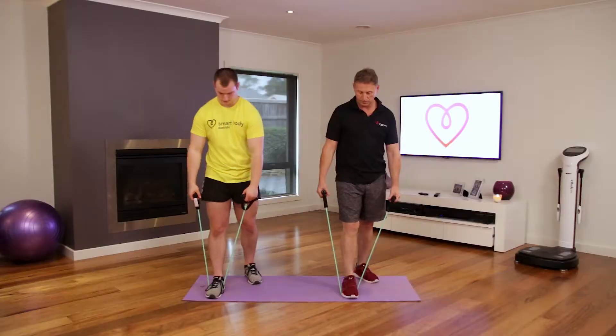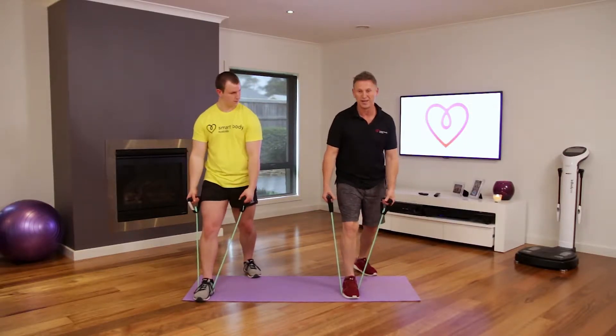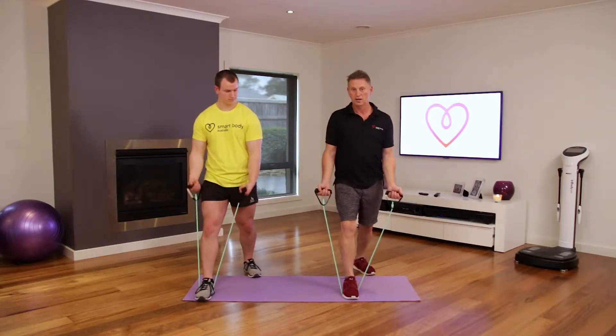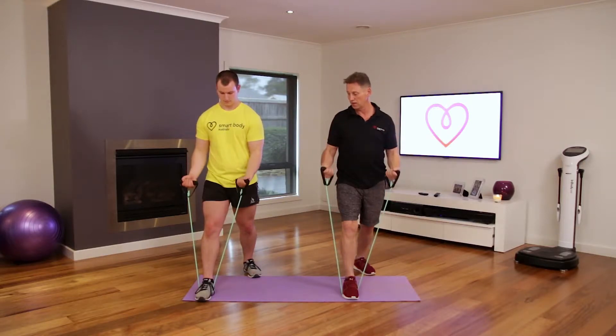Now we're going into the biceps. Put one foot in the middle, get into a position where you're leaning back slightly, bending your knees, abdominals in — make sure the core is engaged — and we're just going to come up from here.